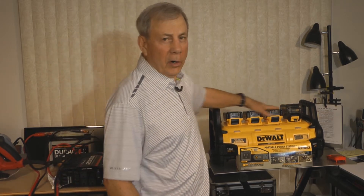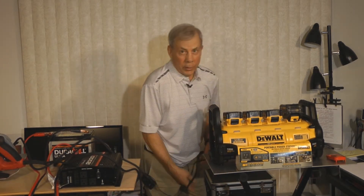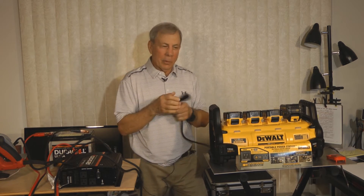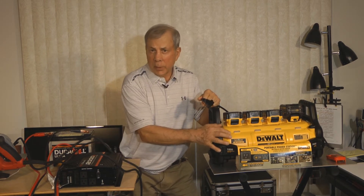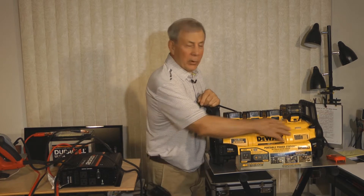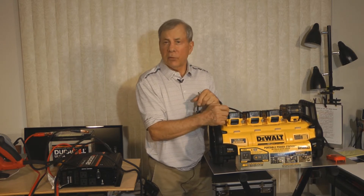I called DeWalt because I had some questions about the power station. One of them was: once the batteries are all charged and you have them plugged in — it doesn't come with a cord so you'll have to supply a 120 volt cord — I asked if the batteries would take on a trickle charge from the unit to keep them at capacity. They said no, they go into a safe state where the lights are on but they're not doing anything, just sitting in the charger.